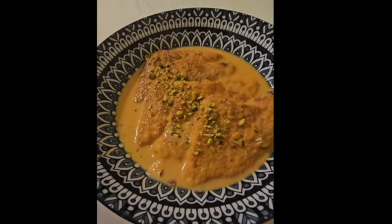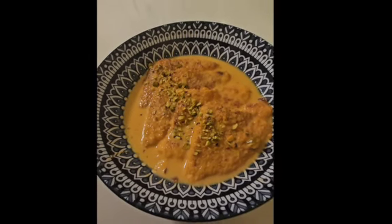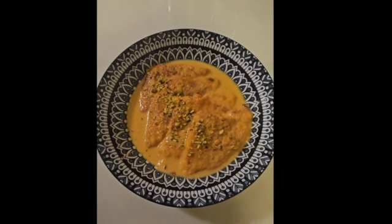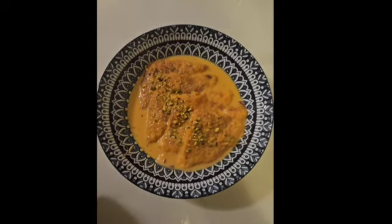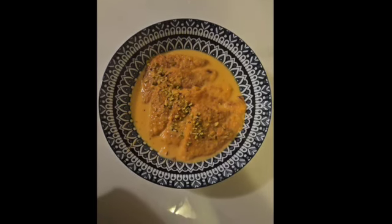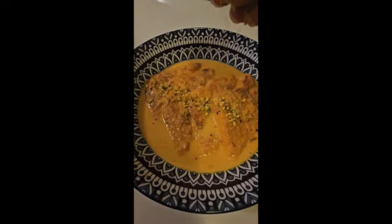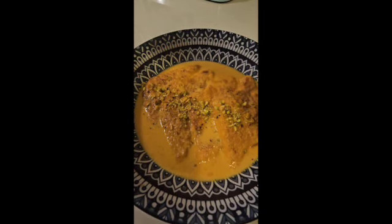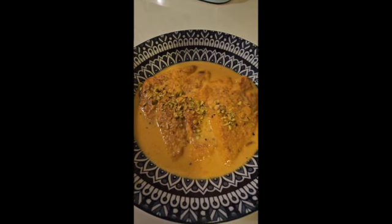Hi everyone, welcome back to our channel. Today we are diving into the royal kitchens of India to bring you a simplified yet utterly delicious recipe for Shahi Tukri. This dessert is a true testament to the rich culinary heritage of India, and I'm here to show you how you can make it right at home with minimal effort.